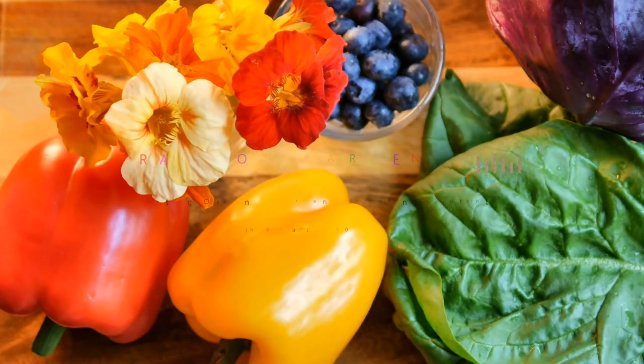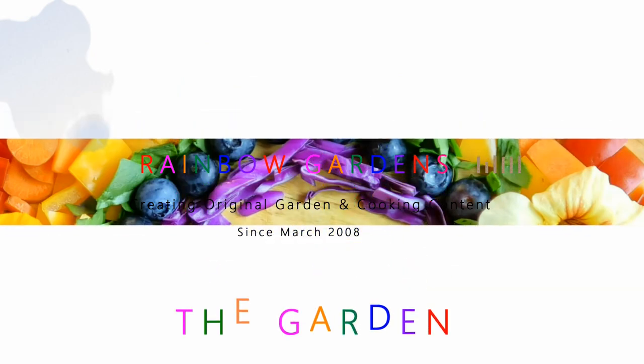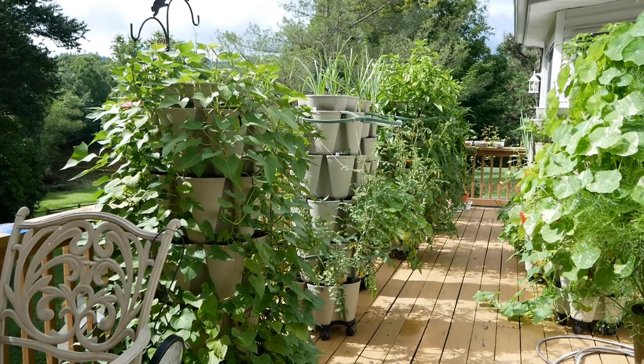Over the years I have received some questions from people who are also growing vertically in a green stock garden, and I would just like to share my experience with you because I've been doing this for six years now.